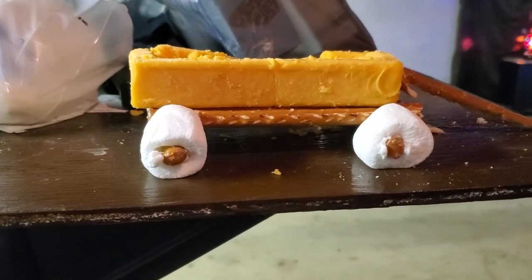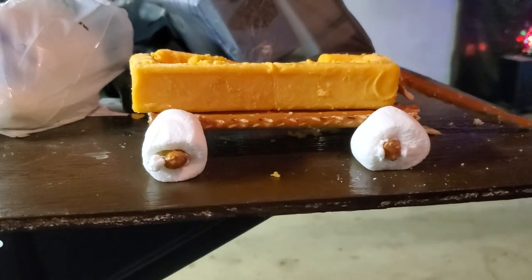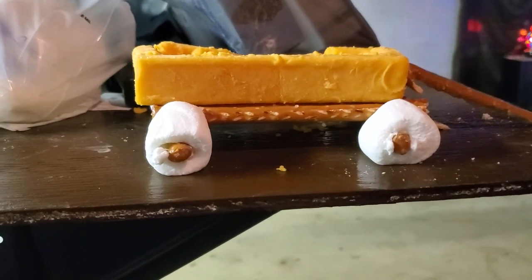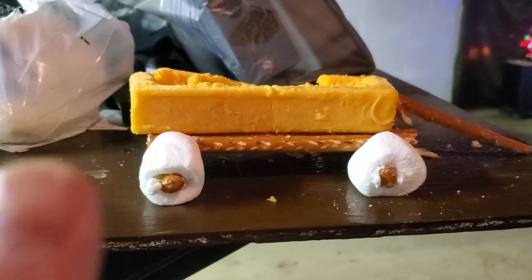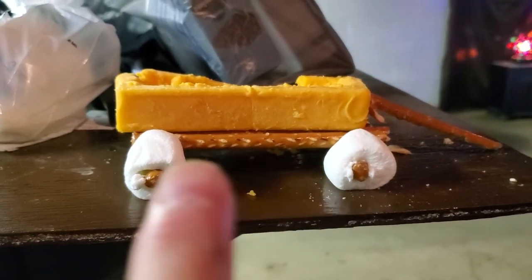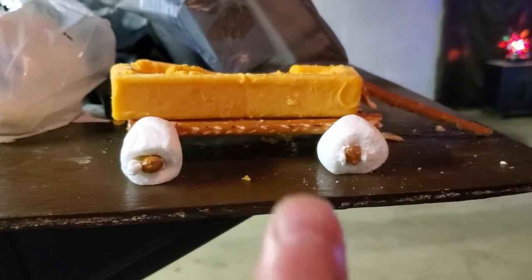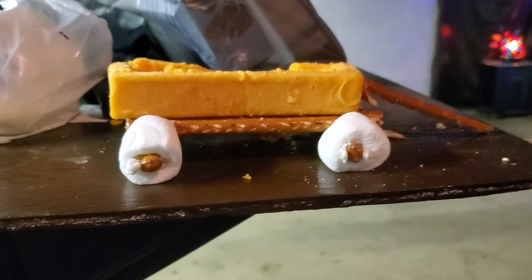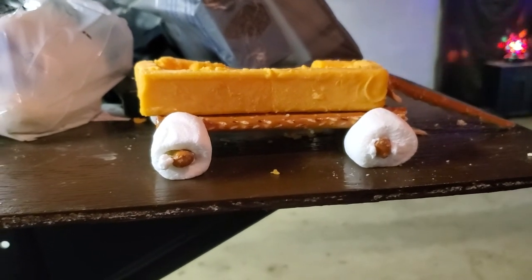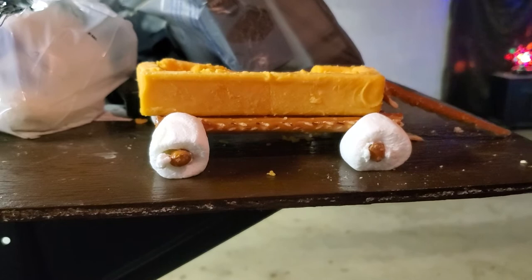Not too bad — a little bit of food art. As you can see, I put those pretzel sticks across, pretzel sticks for the axles, and marshmallows for the wheels. What an edible-looking wagon!